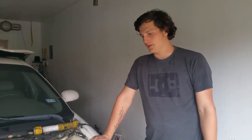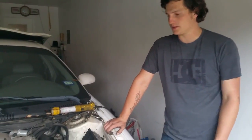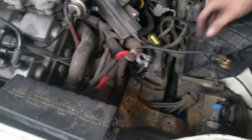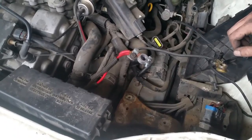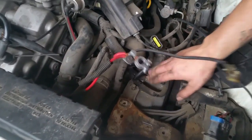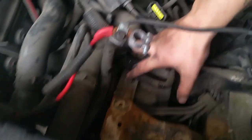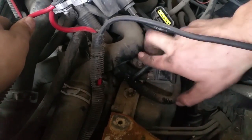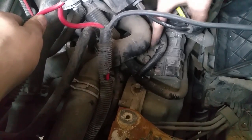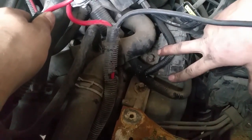All right guys, so as we talked about in the previous video on our little Sable here, we're trying to figure out what was going on — if it was a transmission or torque converter. Now that we have the airbox assembly, the battery, and the battery tray out of the way, you can see these bolts a lot better. There's just two bolts — one here and then one right there — and you can get to it with a long extension.